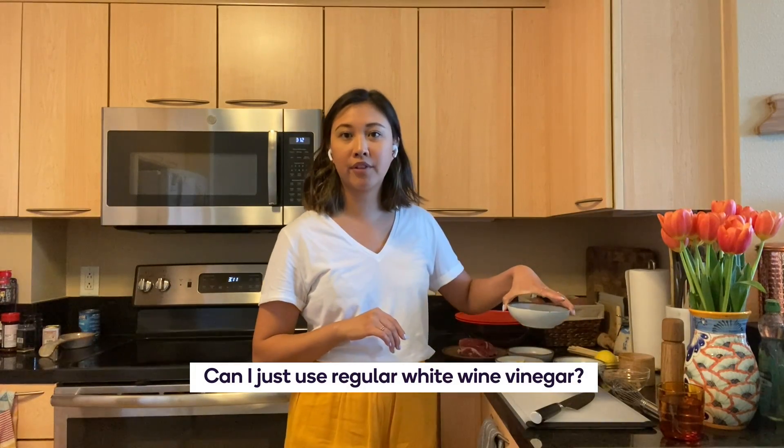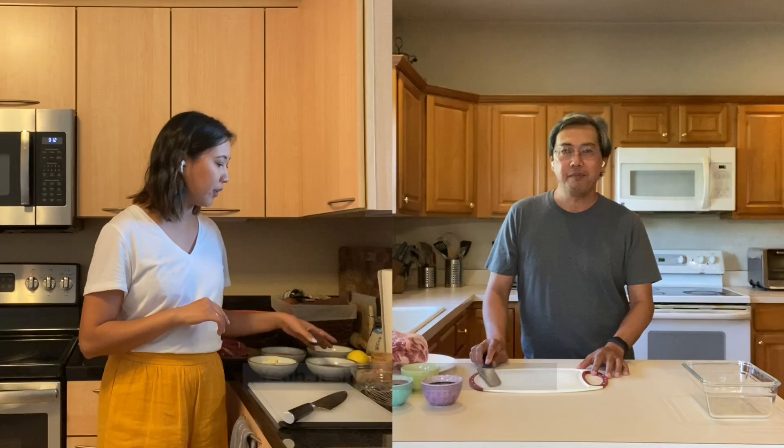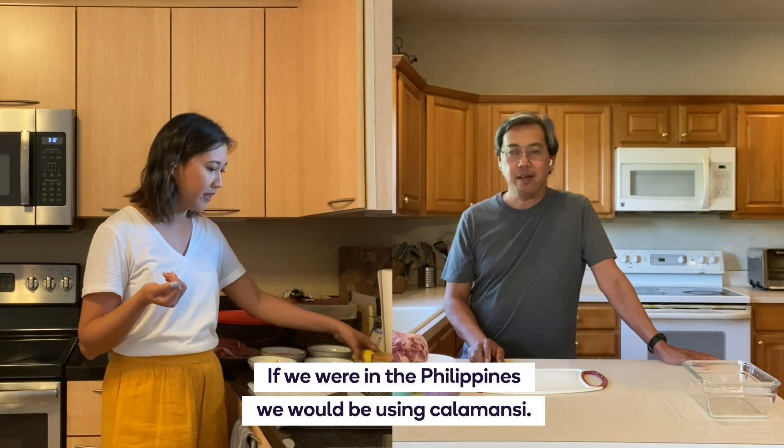Can I just use regular white wine vinegar? Yeah, it should taste the same. What else? And also sweet chili sauce. What about this? Oh, the lemon. If we were in the Philippines, we would be using calamansi.